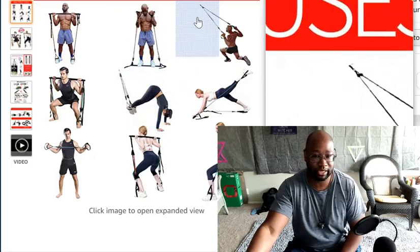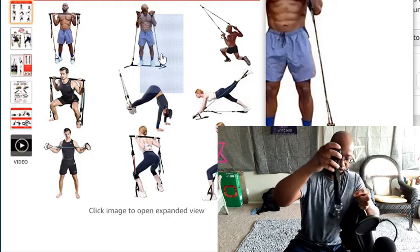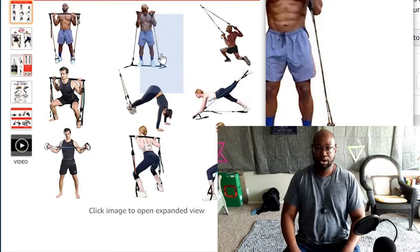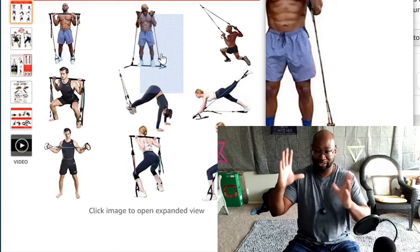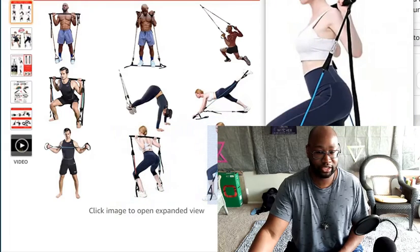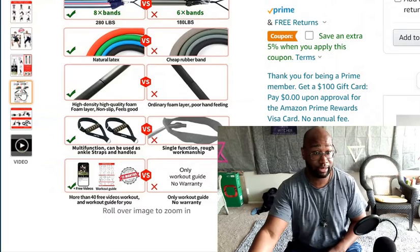These right here — when it shows different exercises, it's showing the piece you hook up in a door: place that piece in the door, close the door, and you're able to do a lot more exercises. As long as you're in a wide area where you can hook onto a bathroom door or bedroom door, you're good. You can also do squats, lunges, and single resistance band pull-away exercises.